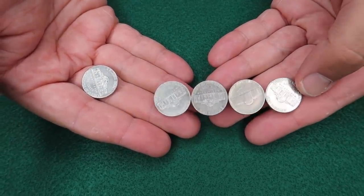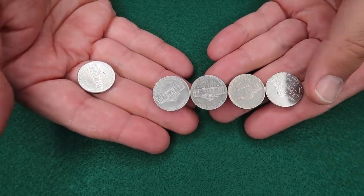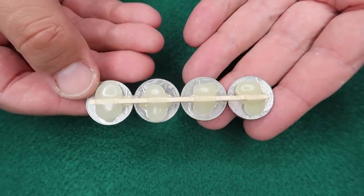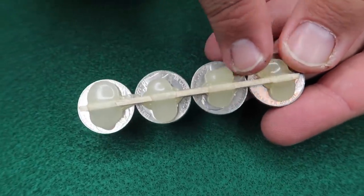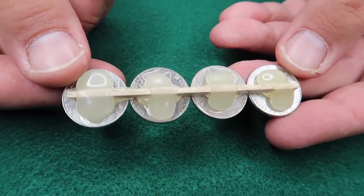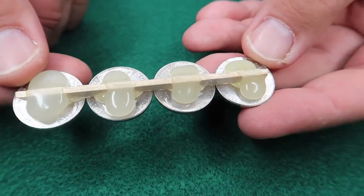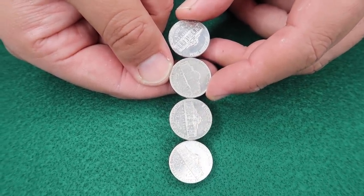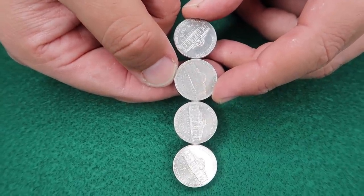Here's how you're gonna set this up. This is a trick that we invented for this video, so you're not gonna see this anywhere else. You're gonna take four nickels, and you're going to take a piece of a popsicle stick or a wooden skewer, and you're gonna hot glue that in place on the back of the coins just like this. So from the front, it's completely hidden and it looks like the coins are just balancing on top of one another.